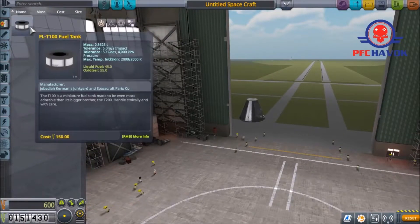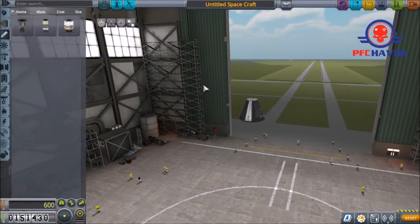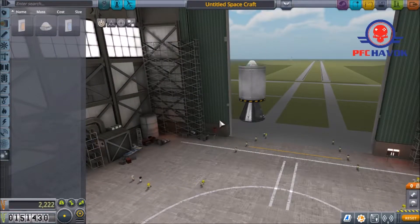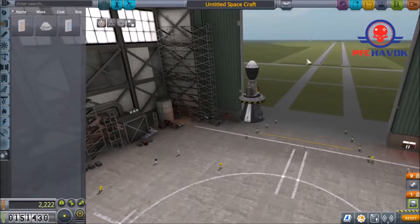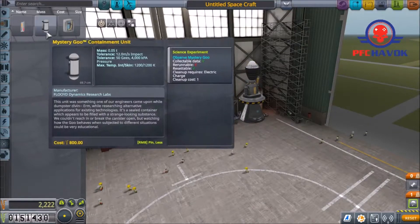We can do liquid fuel tanks. We need to test an LVT-45 swivel liquid fuel engine on splashdown. Mount it right there like that — and you're going to understand why — utility parachute right there. It's going to be the stupidest thing in the world, but we're never going to actually fire that engine. What we're going to do is land this and then test the engine — we can test it on the ground.